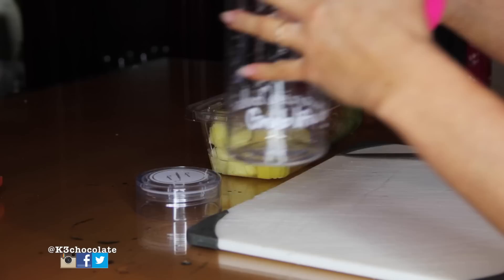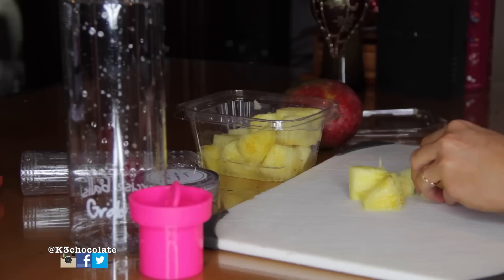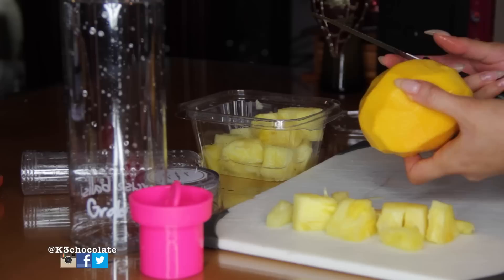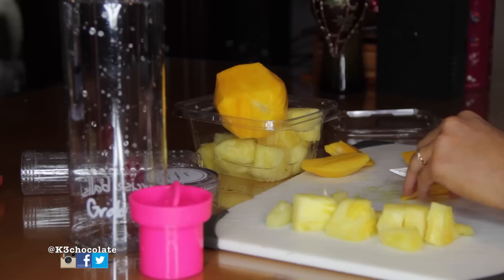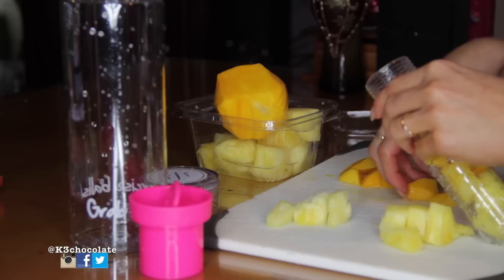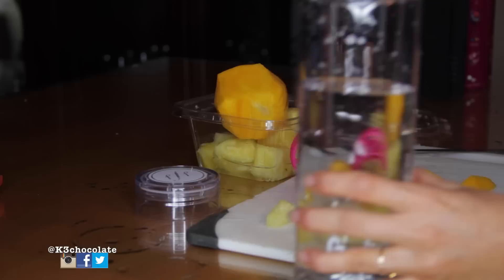The first recipe we're going to do is the pineapple and mango one. Here I'm just prepping my bottle — it's my first time using it so I'm just going to rinse it out. Now you just want to start cutting up the pineapple and mango so that way they fit inside the infuser. Now just go ahead and start putting in all the pieces. You can see I'm alternating the mango and pineapple because I want the flavors to really mix up together. Now just go ahead and fill up your bottle with water, and that's it — that's how easy it is.